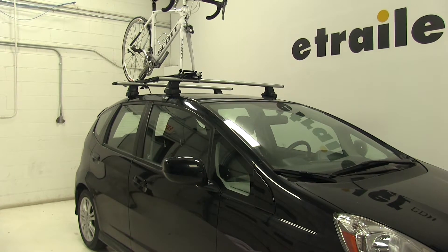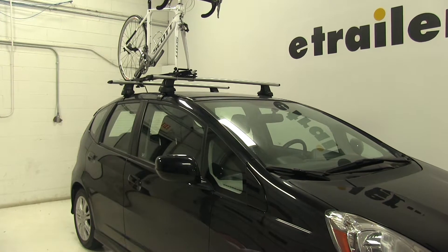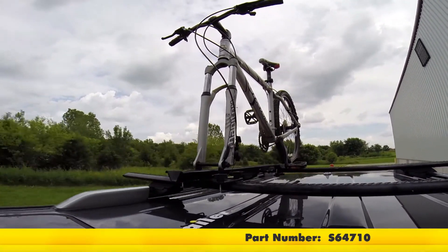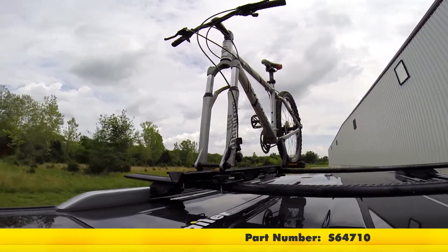We'll go ahead and take it through our slalom course, our alternating bumps course, and our solid bumps, so you can get an idea of how it looks going down the road. Here on our test course, we'll go ahead and take it through the slalom. This will show you the side-to-side action, such as sharp corners or evasive maneuvers.